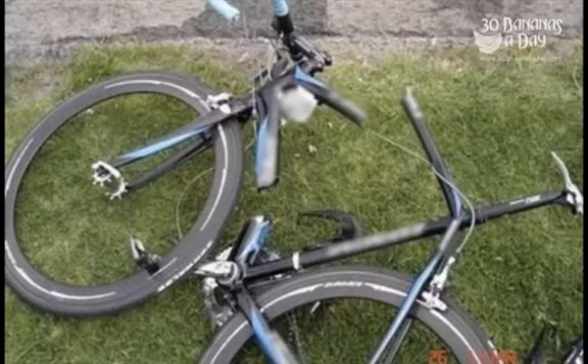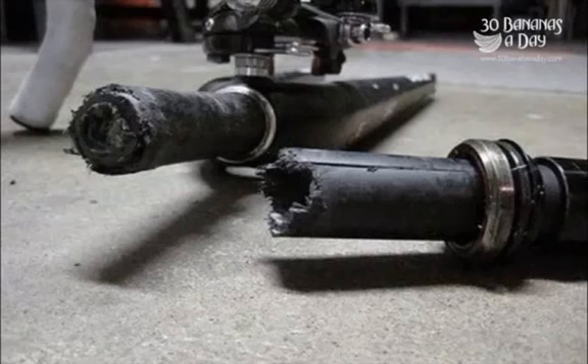We'll get some sort of fork steerer snap right off there. Looks like it may be a Giant steerer, just carbon. Looks like a Specialized Tarmac S-Works compact frame. And we've got some sort of unknown carbon fork there sheared in half. Check your products always, people.